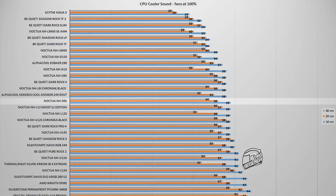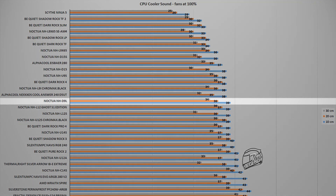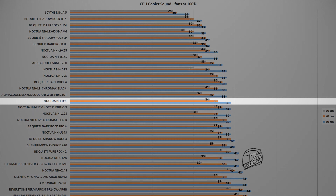The NH-D9L with its fan running at maximum speed reached a noise output of 39 dB, measured at the standard distance of 10 cm from the system. The cooler is 1 dB noisier than the NH-U9S, which uses the same 92mm fan. This difference is most likely because on the NH-D9L the fan is placed between the two heatsink towers, causing more noise as air is pushed and pulled through the fins.